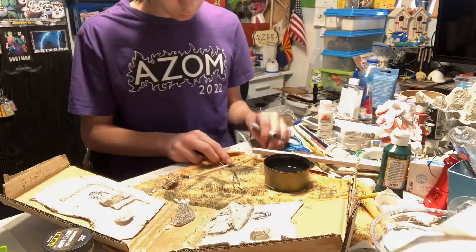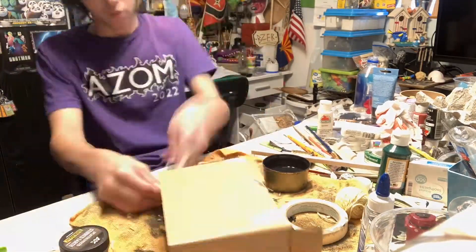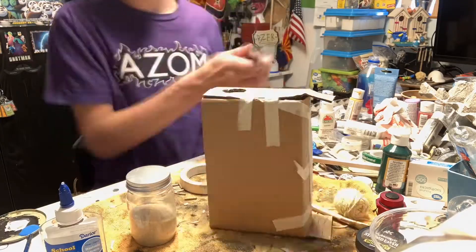After that I temporarily taped the box so I could experiment with lighting. Unfortunately the flashlight didn't really work, so I eventually settled on the tea light.